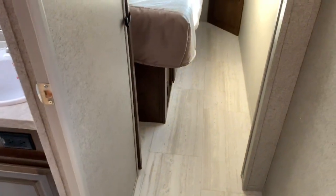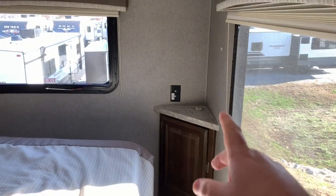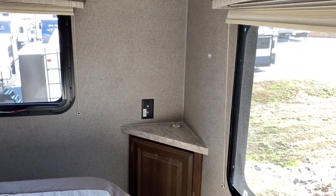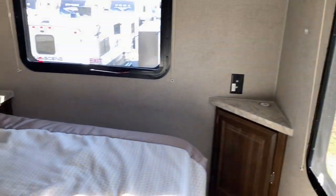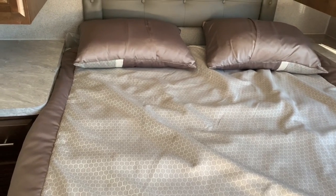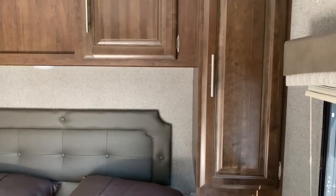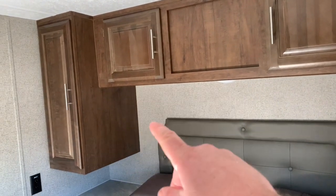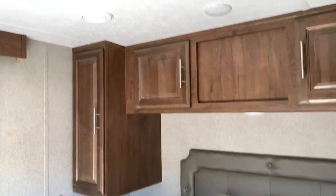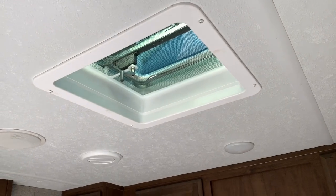Now we'll leave the bathroom and head into the bedroom area toward the rear of the camper. Back here is where your TV would go — it will mount onto that wall back there, and it's ready for satellite or cable hookup. This is a good-size bed, it looks like a queen — I'm thinking this might be a regular queen size, not an RV queen. Beside the bed you have a 110 outlet, and you've also got one on the other side of the bed as well. There's plenty of storage here about 20 inches deep, and right over the bed they do have a vent — there's not a fan in it, but you could install one if you wanted to.